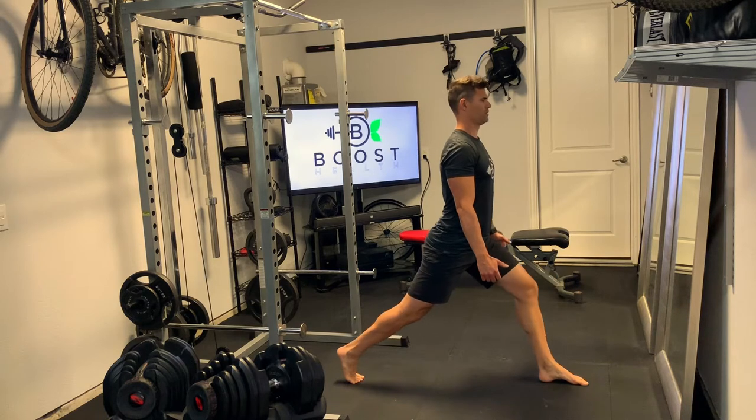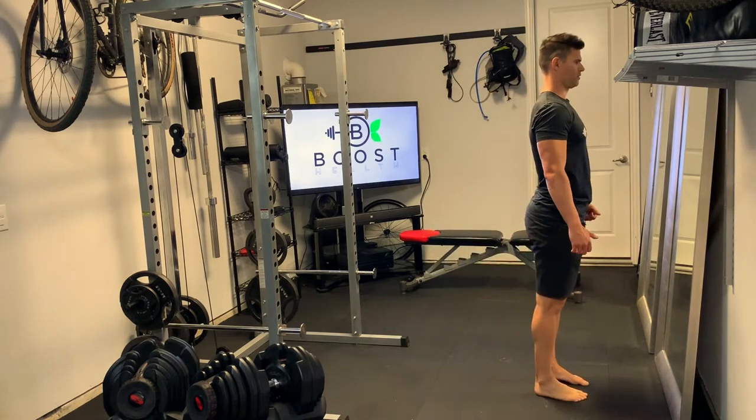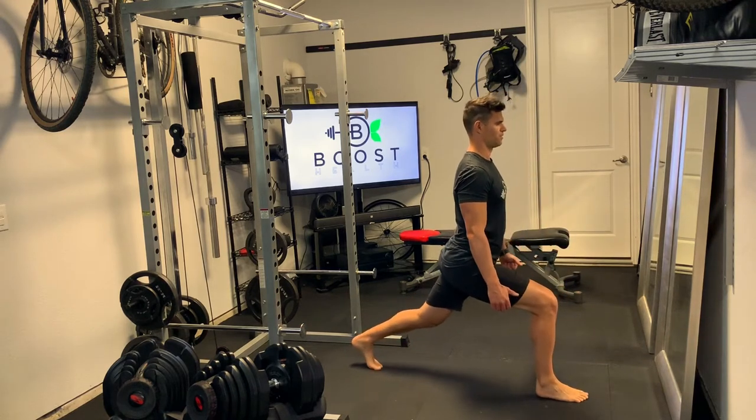For these, you want to take a little bit of an exaggerated step and lower yourself down so that you're making nice 90-degree bends in both your front knee and your back knee.